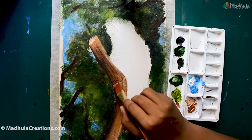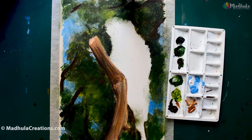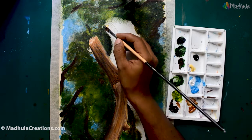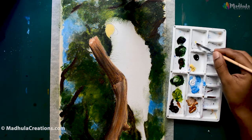Now let's start with our main subject — the bark of our tree and the macaw. First let's finish the bark. I am just using browns to do that — a raw sienna and a burnt umber.